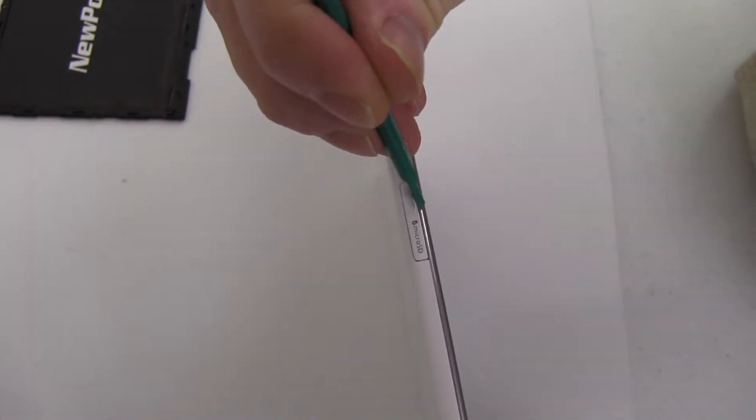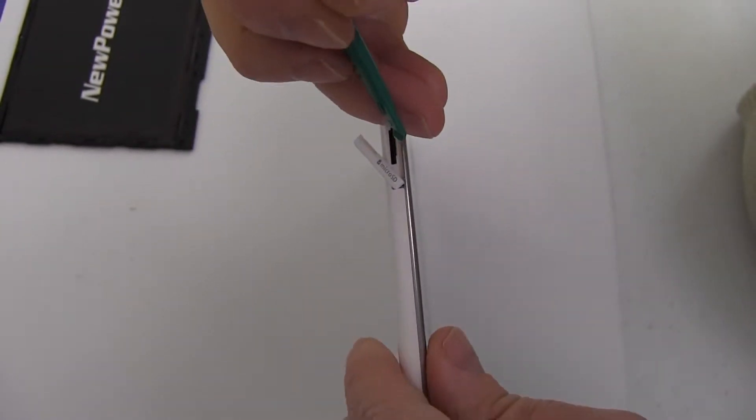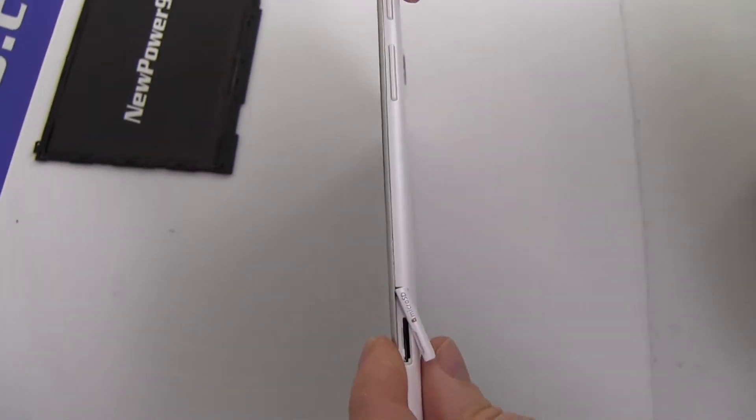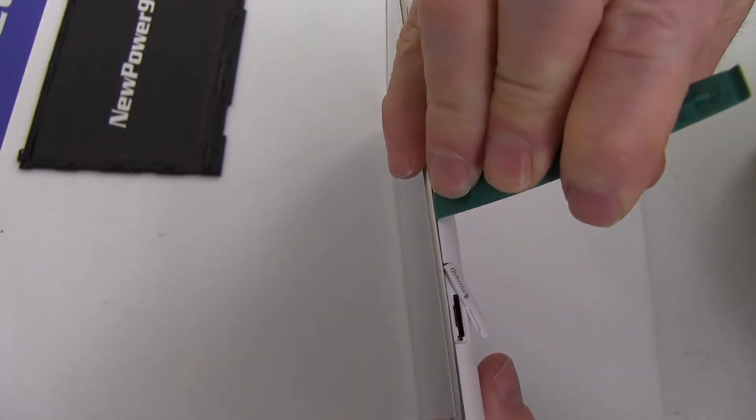Be sure to remove your microSD card before beginning the battery replacement process. Begin by using the special tool provided in your kit from NewPower99.com to open your Samsung Galaxy Tablet.